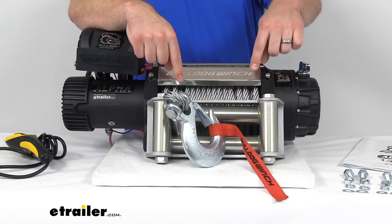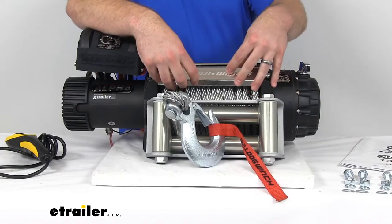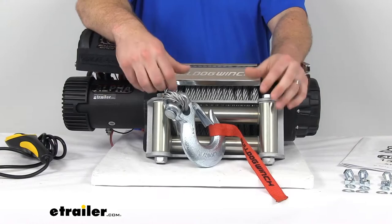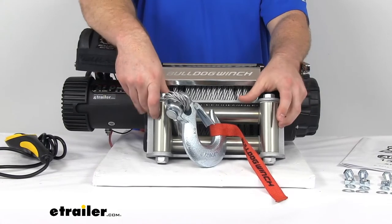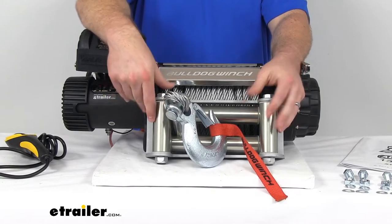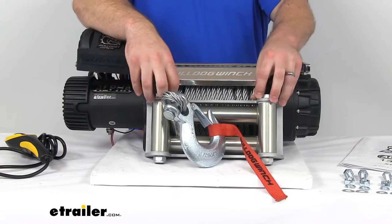Now keep in mind, your steel fair lead here is not going to attach directly to your winch. It will attach to your winch mounting plate, which is sold separately, but it should work with just about any winch mounting plate that there is. So you will need to pick that up if you don't already have one.